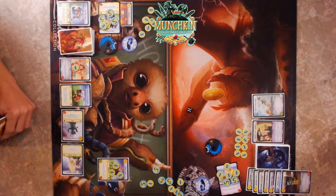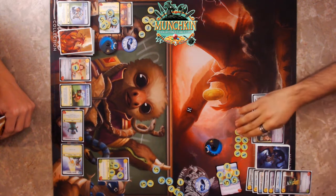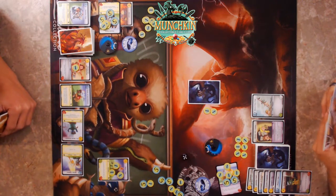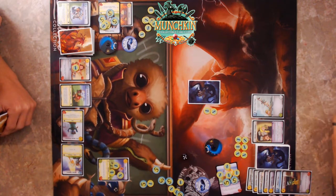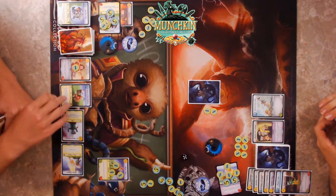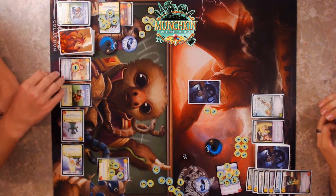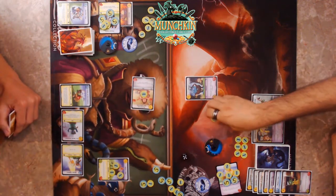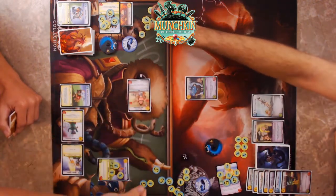Start with two gold committed — easing in. Let's see what you're going for. It's Mugsy! I pay the two, he deals one damage, and I steal your gold. He dies.